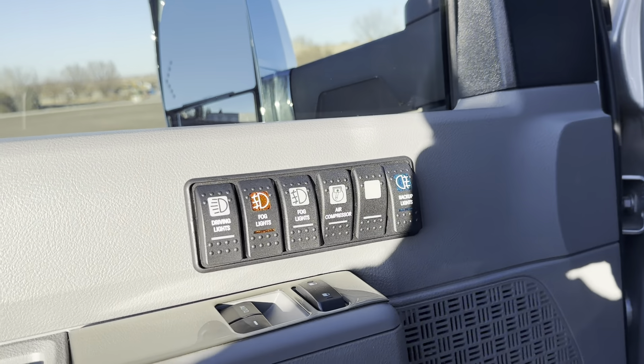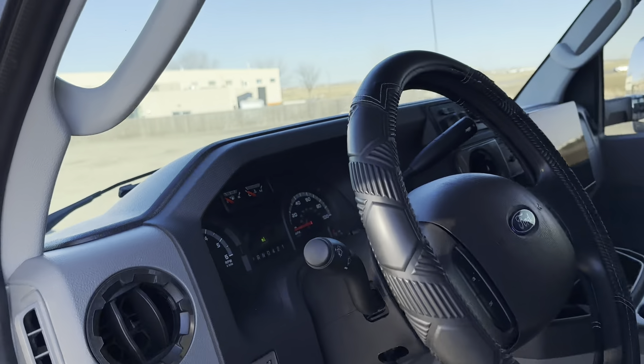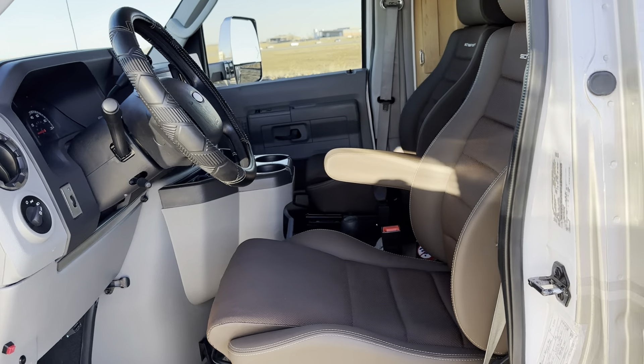This one got a door-mounted S-Pod because it's got a factory trailer brake controller. And it also got some Sheilman seats, which are really really nice.